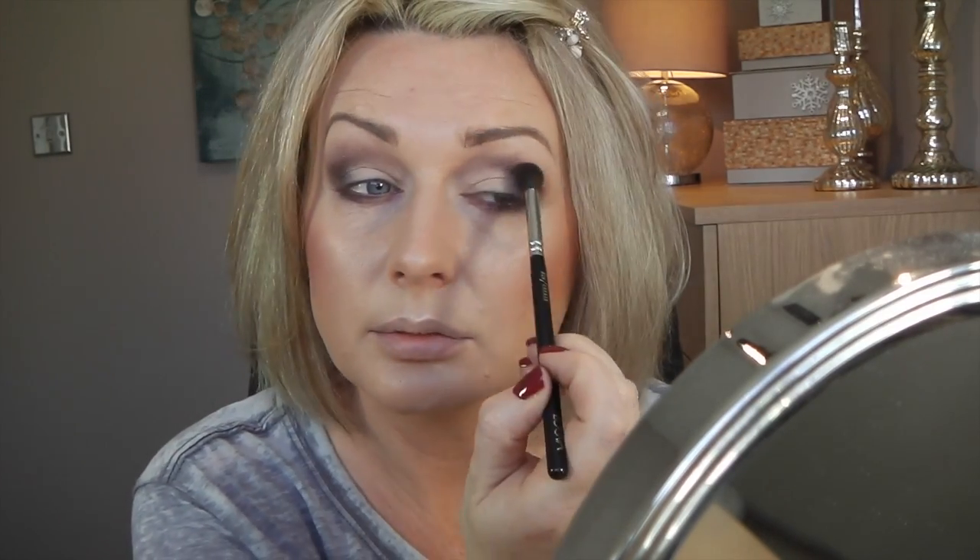I'm going back into that lightest shade and packing it on here a bit. I always like this part of my eye to look nice and bright — it sort of opens it up. And I'll put that shade just under my eyebrow, then take the blending brush and blend all this a bit upwards.